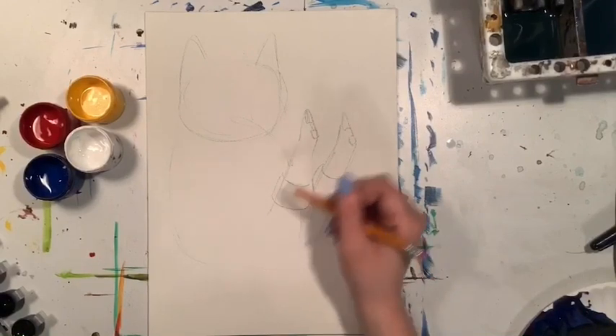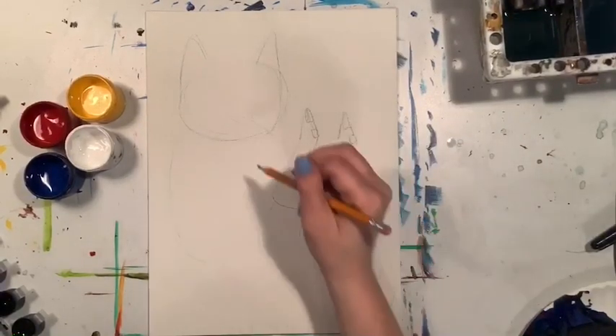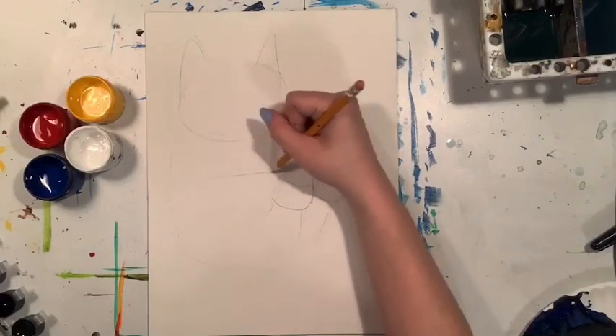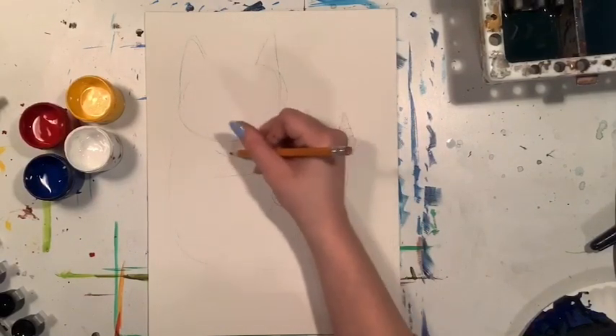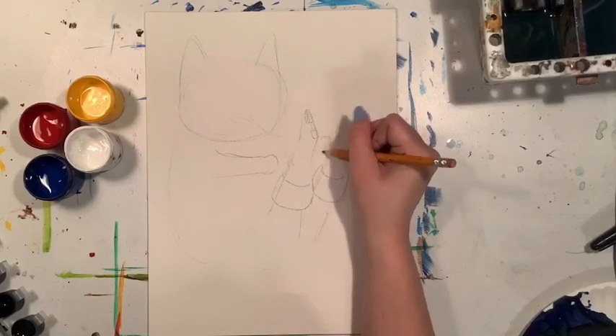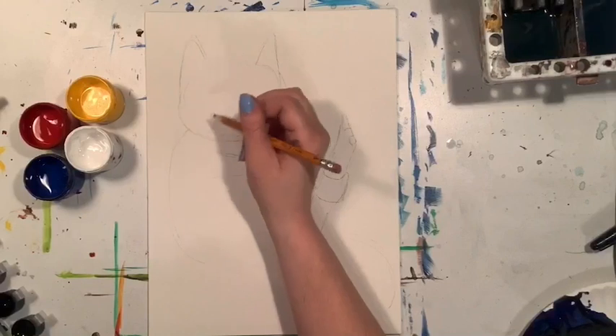I'm making mine very fancy so they have a nice little cuff and some little heels. And of course we're gonna add a pair of front arms with little paws, kind of reaching towards the boots but not really touching them.